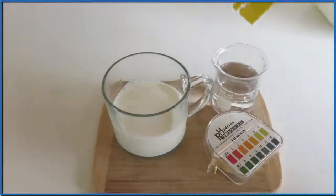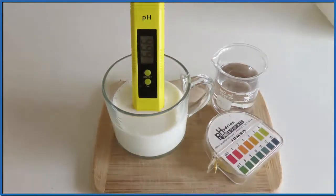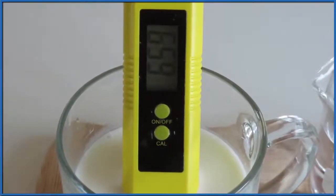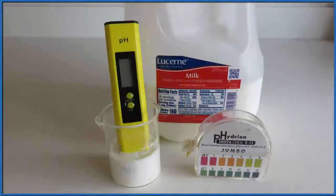We can confirm the pH of milk with a more accurate reading using a pH meter. I've calibrated my pH meter, and when I put it in the milk, it's going to read the pH out to two decimal places. We let it equilibrate, and it goes to 6.59 — just like our pH paper told us, milk has a pH between 6 and 7. So milk is acidic because its pH is below 7, but it's only slightly acidic.